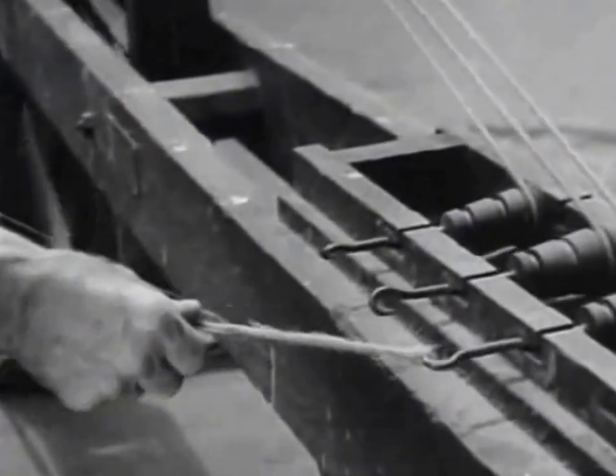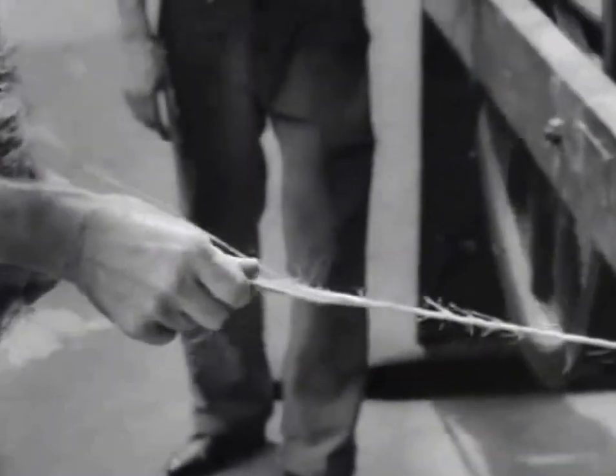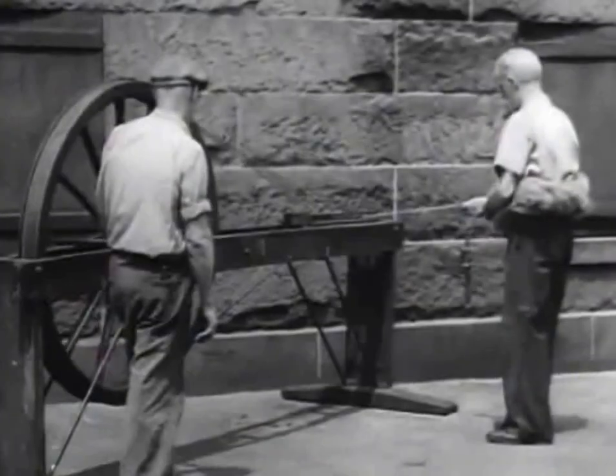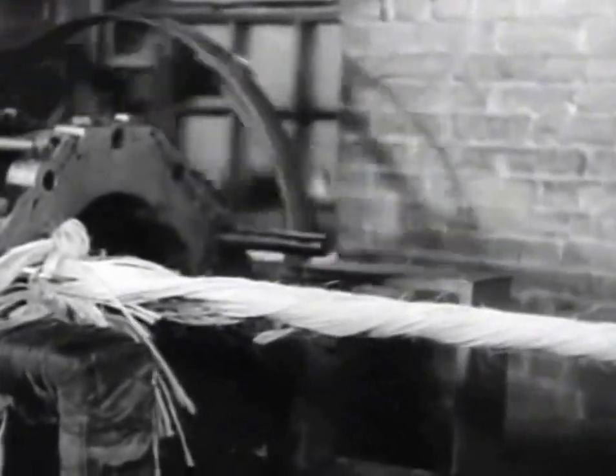In the old days, rope yarn was spun by hand. Today, even the rope walk is mechanized. One hundred and sixty fathoms to go. The rope yarn feeds through holes in an iron plate.